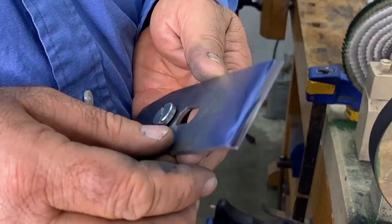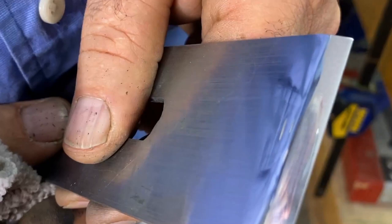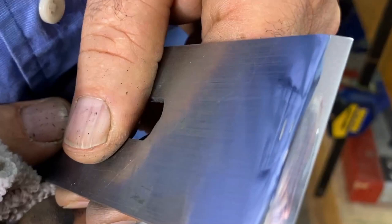The chip breaker is tuned and ready — very smooth, looks like a mirror. Chips are going to slide over that no problem.